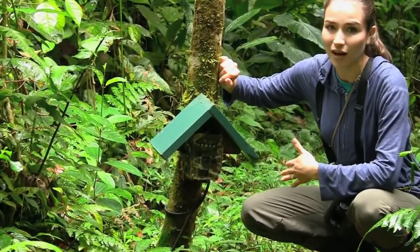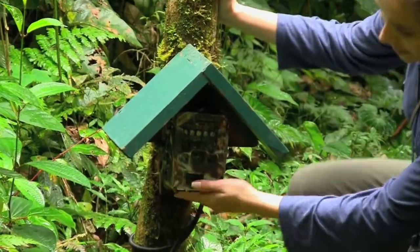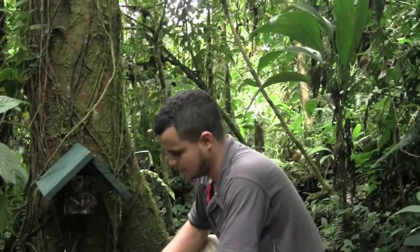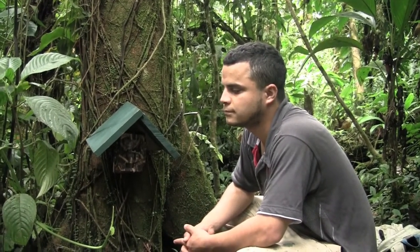Obviously, here in the tropics it rains a lot and it's pretty humid. So this little roof that we made here to protect the camera is just to keep it a little bit less wet. Here's Donald and he's going to tell us a little bit more about the cameras that we have here at the reserve to monitor wildlife.